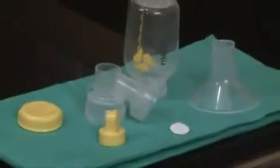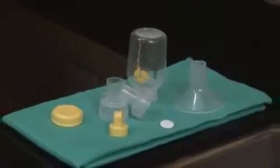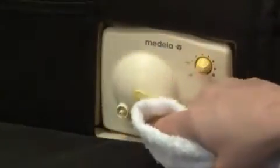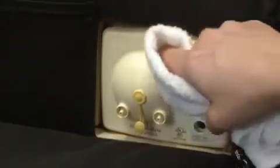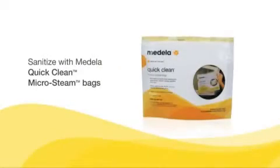Then fill the sink with warm soapy water and allow parts to soak for five minutes. Wash all separated parts with a clean dish cloth or a soft brush and rinse in clear water. Allow parts to air dry in a clean area and store dry parts when not in use. Use a clean damp cloth to wipe the bag and faceplate of the breast pump after each use. You can also sanitize by using Medela's Quick Clean Micro Steam Bags for daily breast pump kit disinfecting.